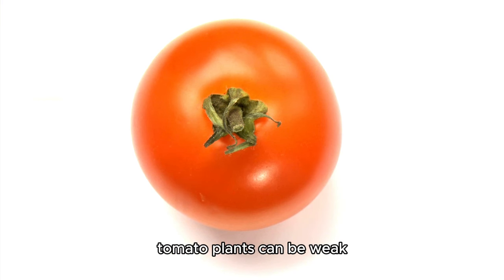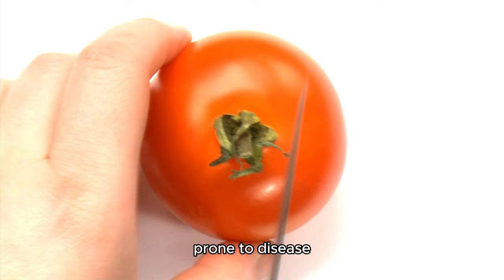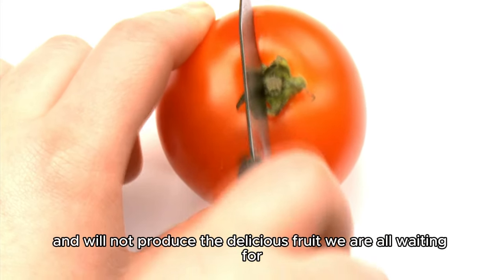Without adequate nutrients, tomato plants can be weak, prone to disease, and will not produce the delicious fruit we are all waiting for.